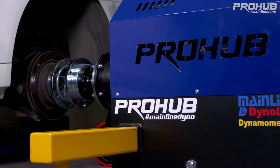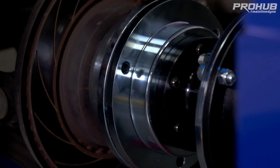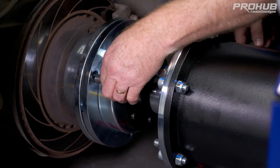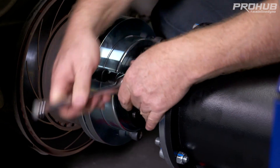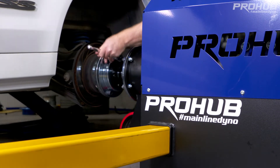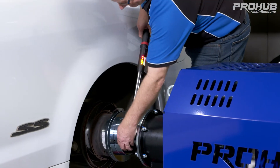We push the dyno up to the hub adapter — the dowels help locate them as you push them together. Now we fit our three clamping bolts; they just thread into the adapter. The tension for these bolts is just 60 foot-pounds. You can generally run them up with a ratchet and then tension to 60 foot-pounds.